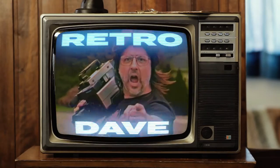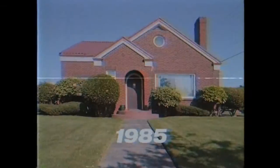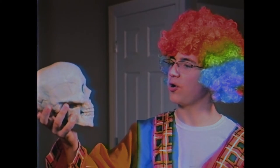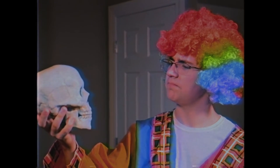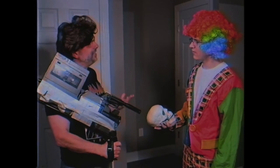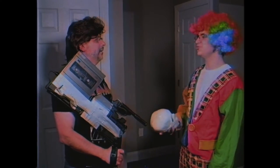What happens when you take this, and you take that, and you squish them together — you get this. 'To be or not to be? That is the question.' Cut! What now? I forgot to put a tape in the camcorder. You suck.